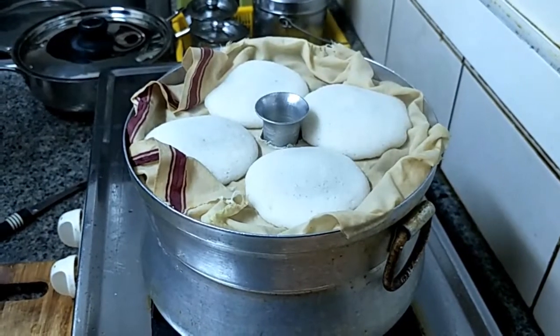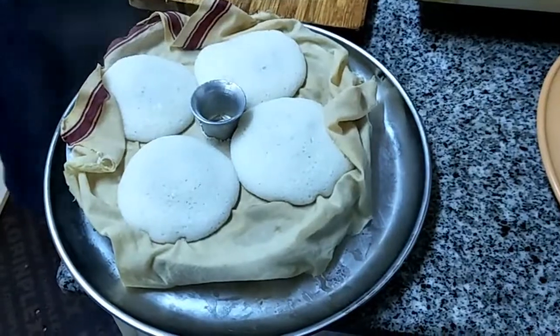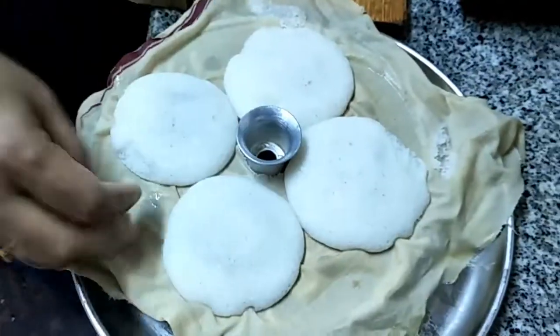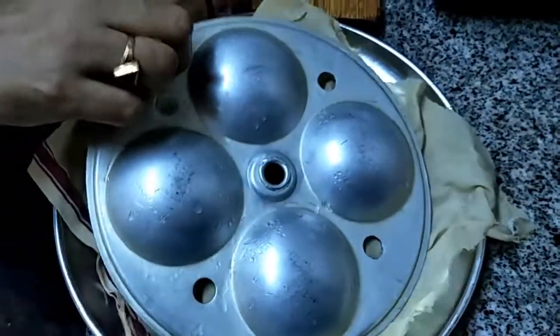We are going to remove the idlis. Let them cool for some time, then we will remove them. Just wet the cloth and flip the idli plate out.